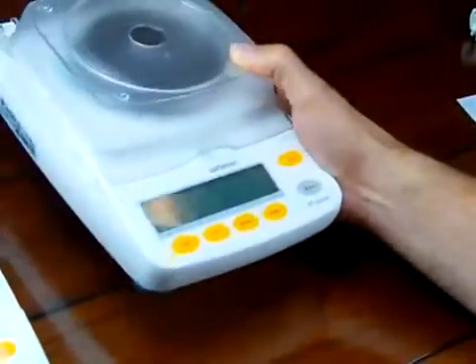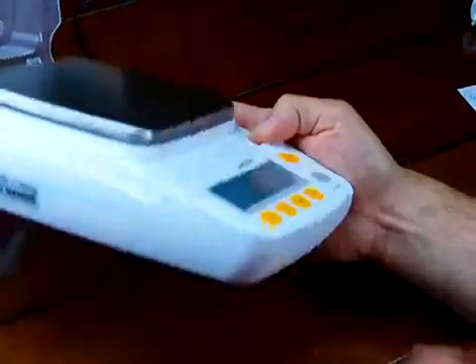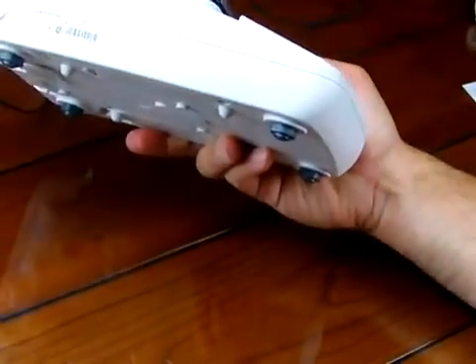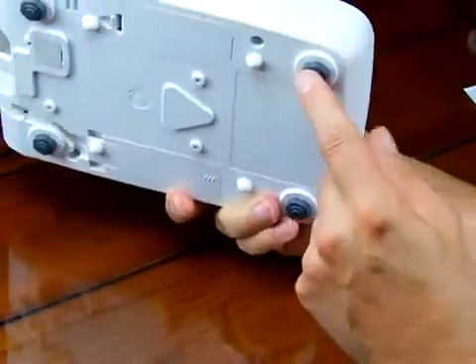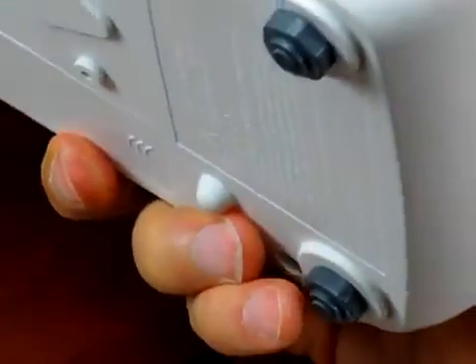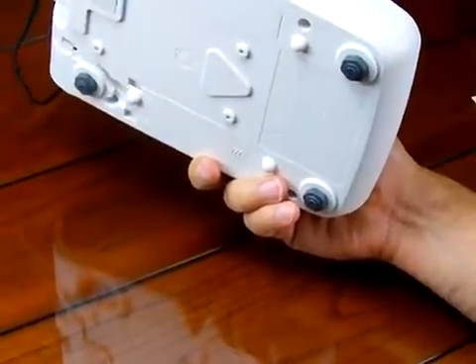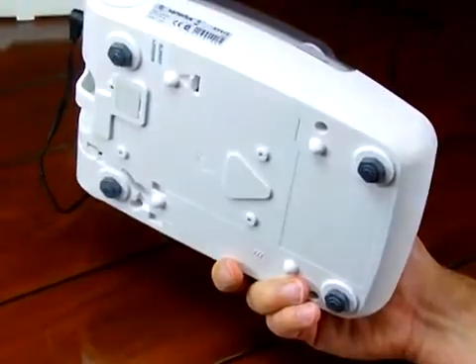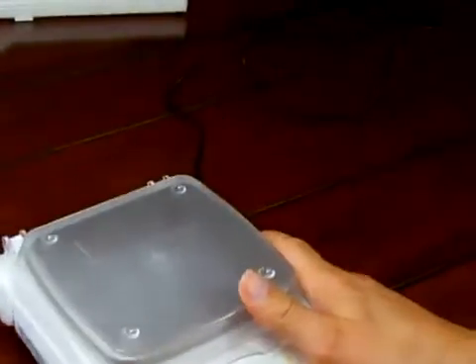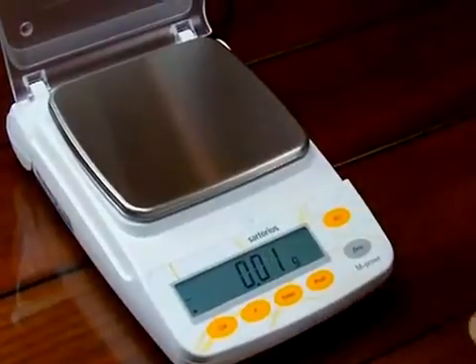We get a lot of phone calls from people with questions. If you look at the bottom of the AY412, you'll notice there are no adjustable feet. The only balances that come with the adjustable feet are the AY123 and AY303. Your balance should be level prior to doing your calibration.